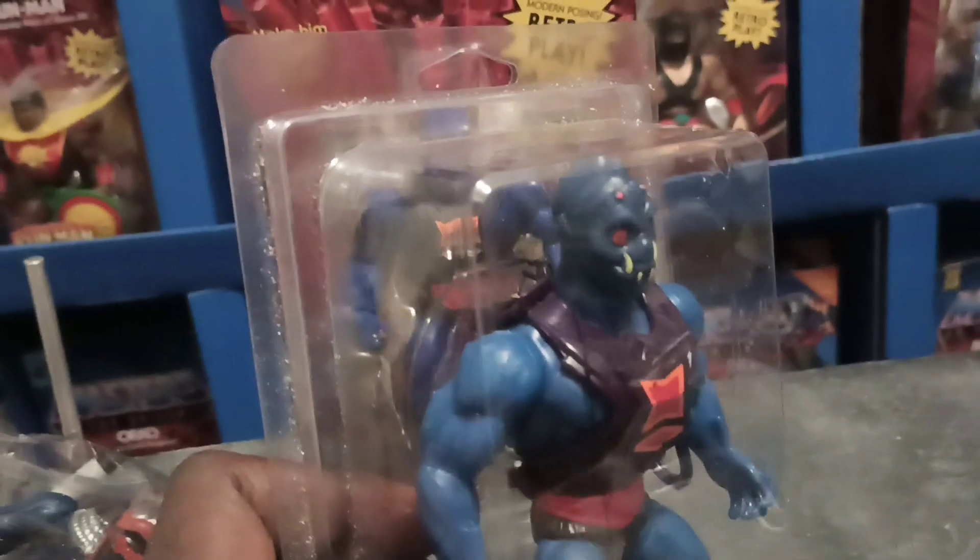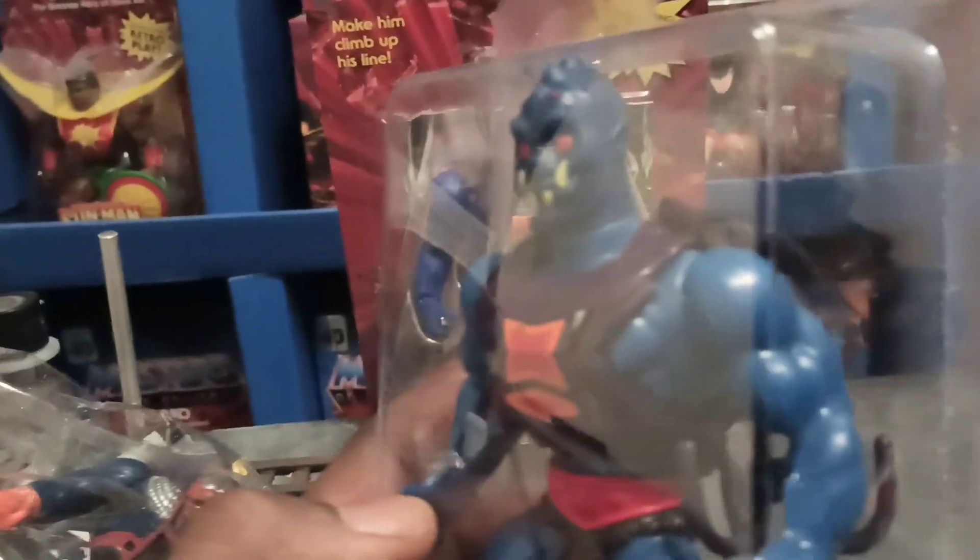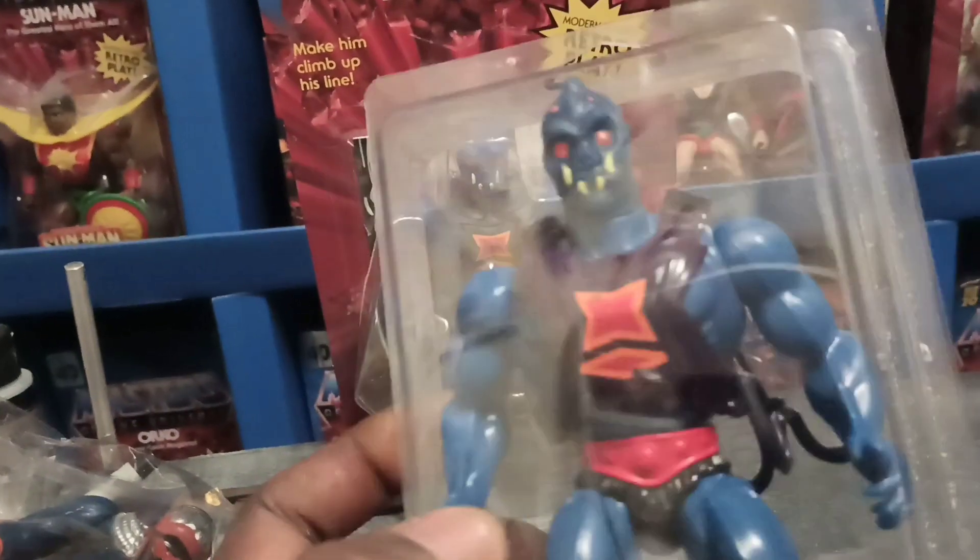I just wanted to show y'all Web-Stor. I'm quite sure he's a lot of people's favorite. He just looks cool with the blue.